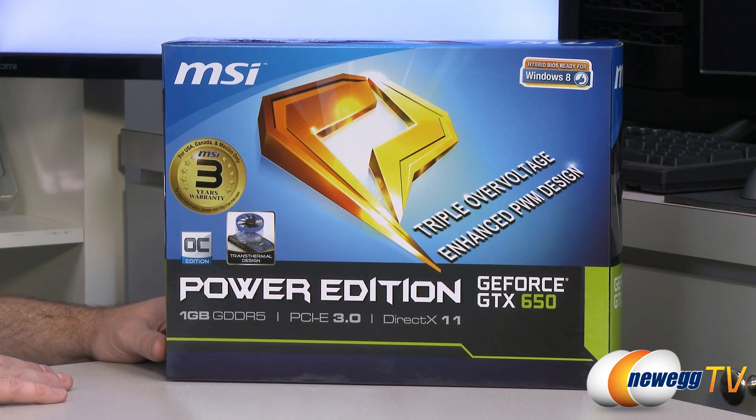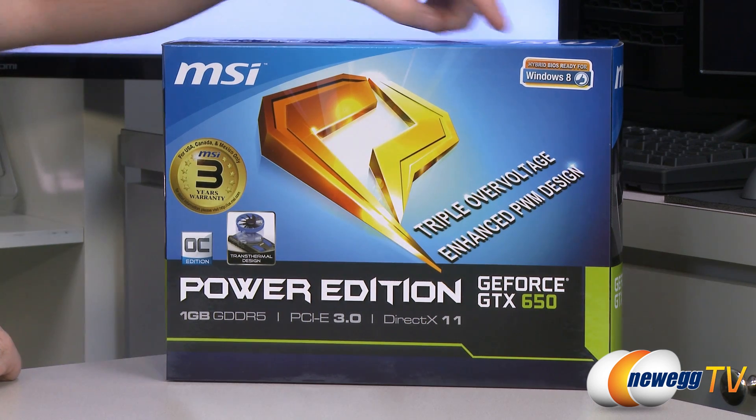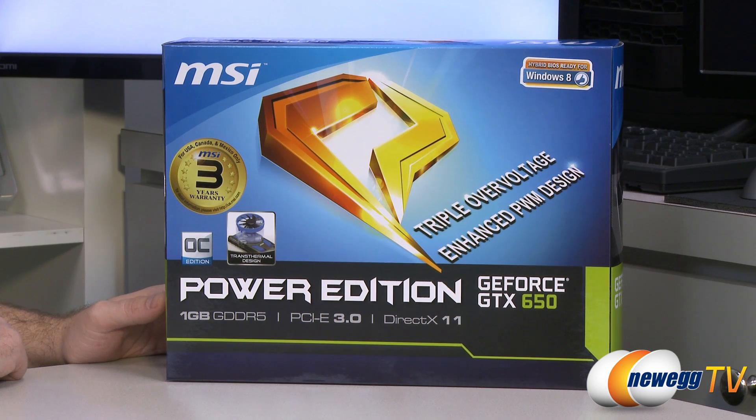Let's start out with a closer look at the retail box. You get a three-year warranty for this video card if you purchase in the United States, Canada, or Mexico. It's got a hybrid BIOS, which means it's ready out of the box for Windows 8. You get an enhanced PWM design with triple overvoltage — that's part of the Power Edition series of video cards from MSI.